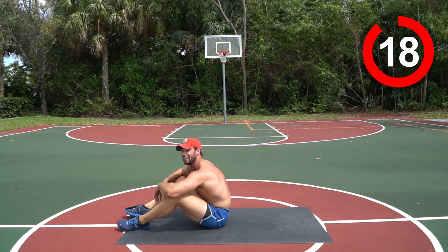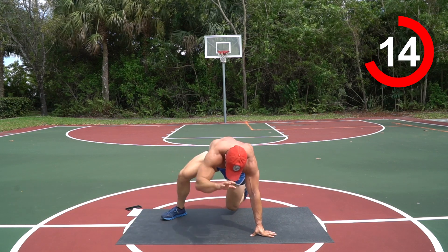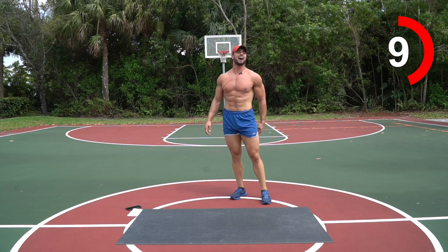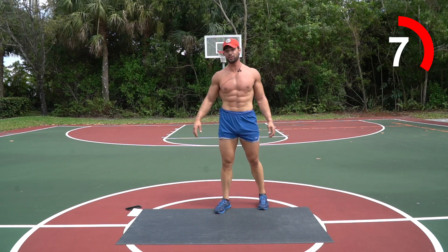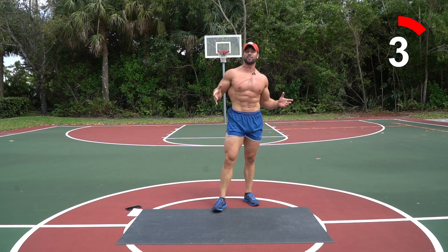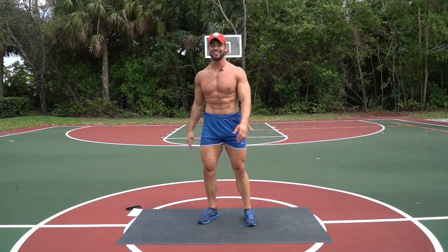You did it and you crushed it — way to go guys! Smack the mat, respect it — great work coming in and crushing this workout. I'm dying, it's hot — you killed it, I'm proud of you guys. Until next time, keep crushing those goals — I'll see you for another workout!